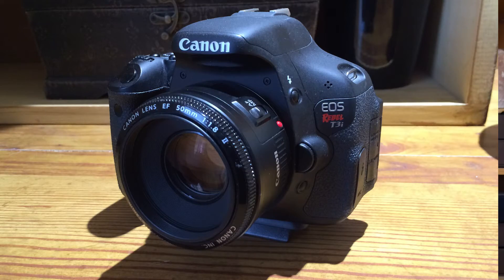I'm CM Coleman, welcome to my life on YouTube. Today I want to talk about my Canon camera — well, actually my 50mm lens.